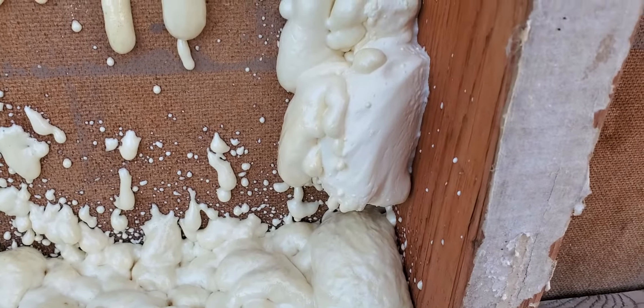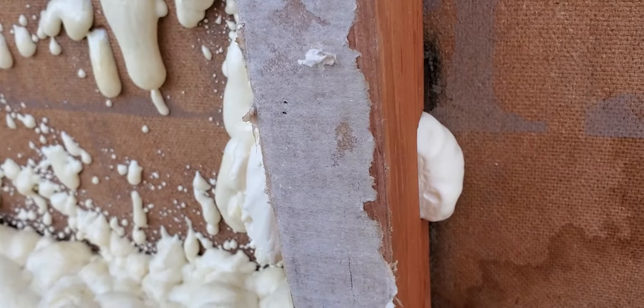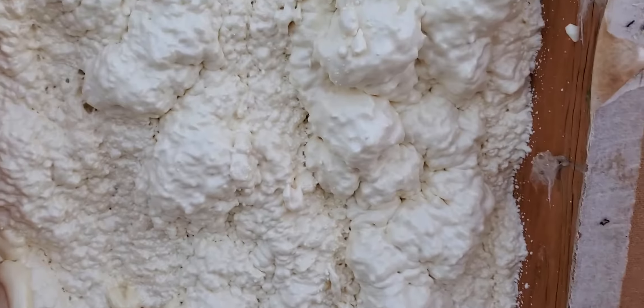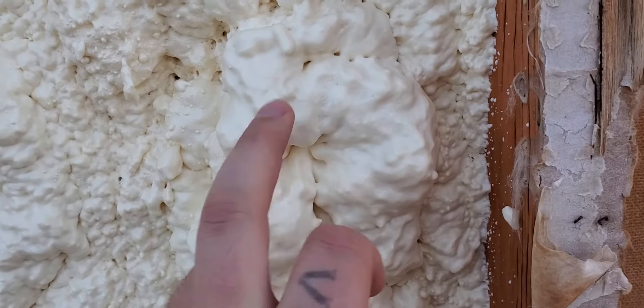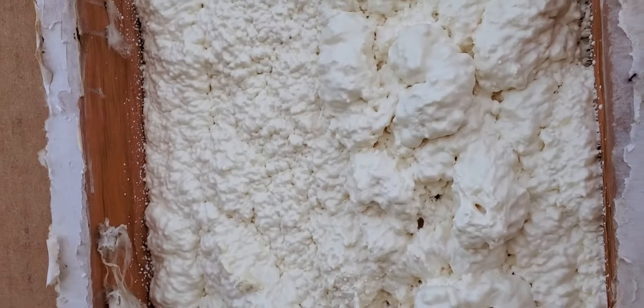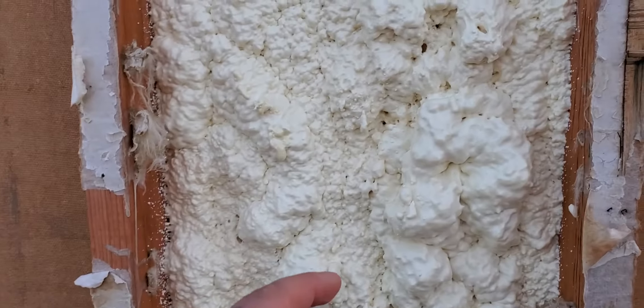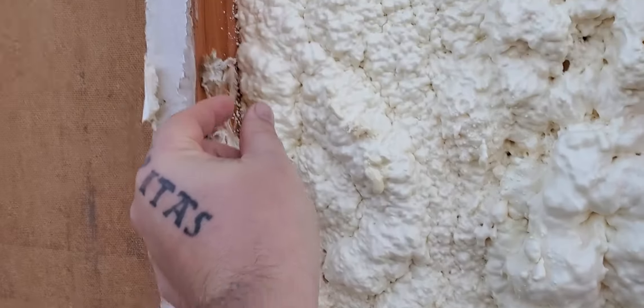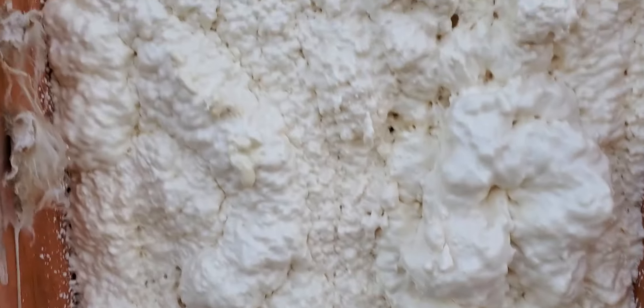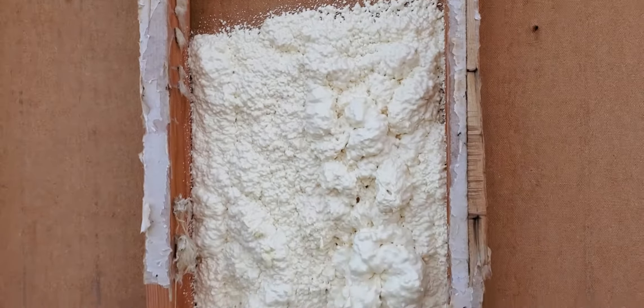The gaps are where the original wiring used to go through. I tried to fill one of the holes — that was like a one-second spritz. This one here, even less, but it was at the end and it's already solid. I literally just sprayed it. The nozzle only sprays about that wide, but it just grows.